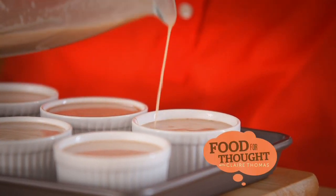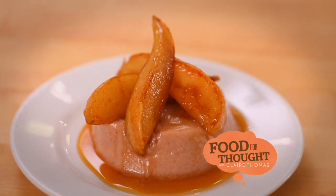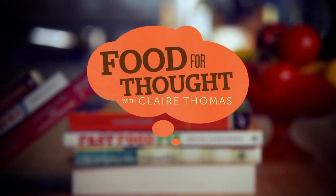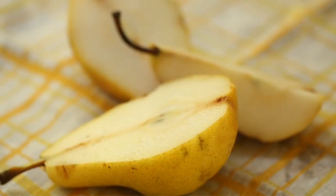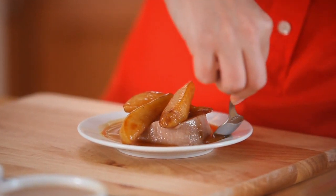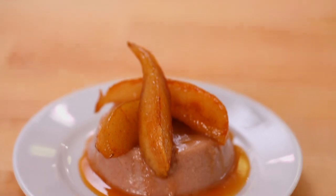Next up I'm making a dairy-free treat for my lactose-intolerant friends — and the people who can eat dairy won't even miss it. I've devised a really delicious dairy-free dessert with pecan milk. It's really decadent, super simple, but so delicious.